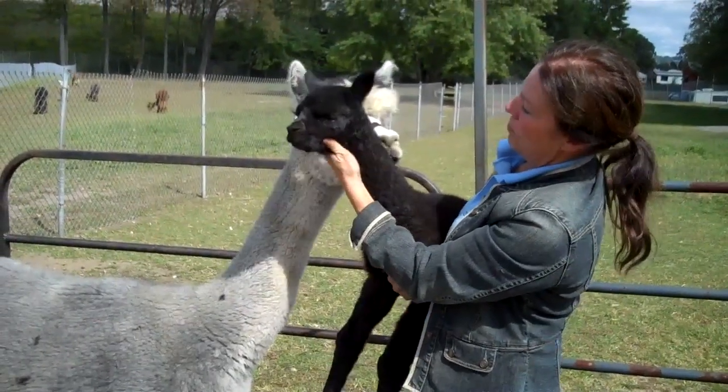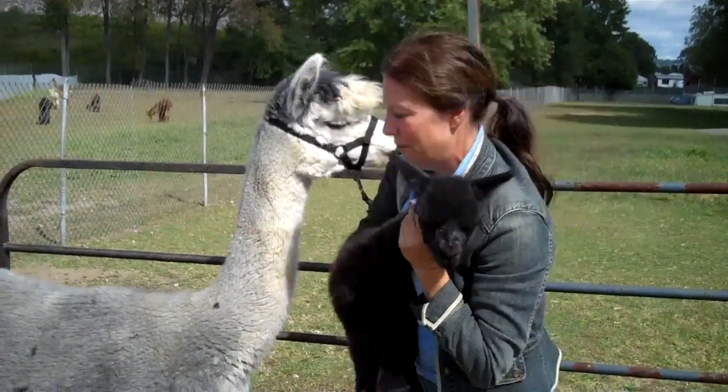By the way, this is her baby, just born three days ago. He'll stay right here by her side through the whole procedure.